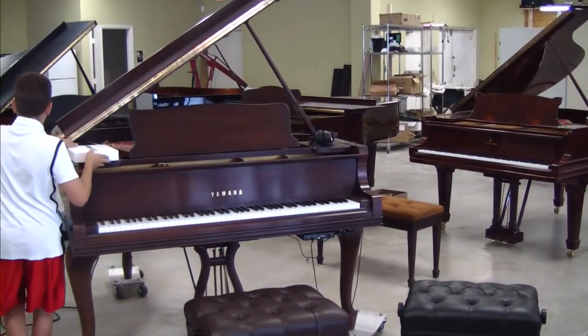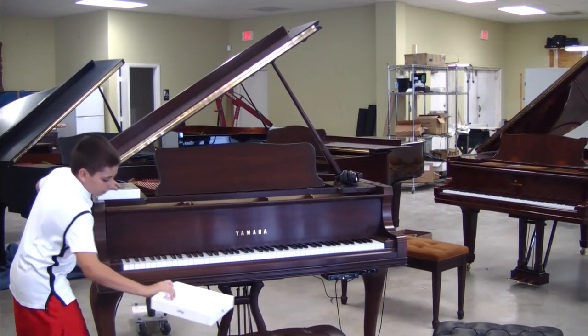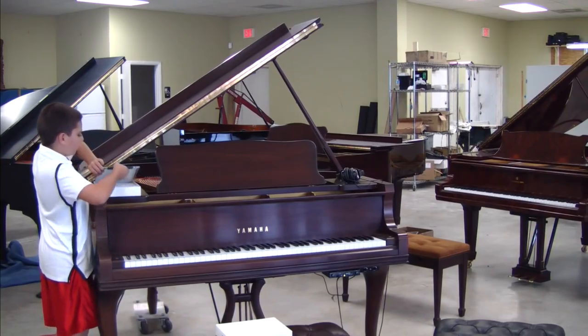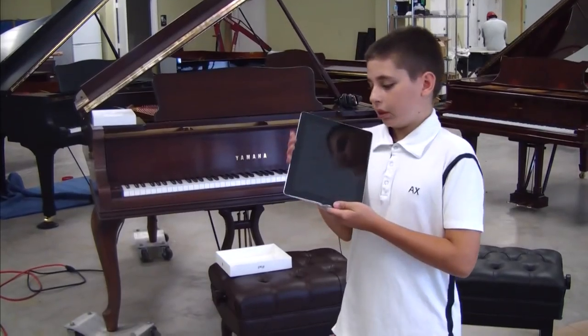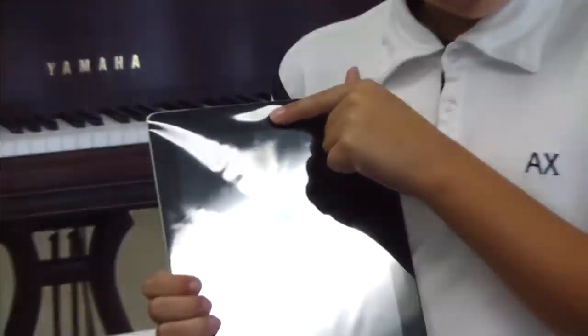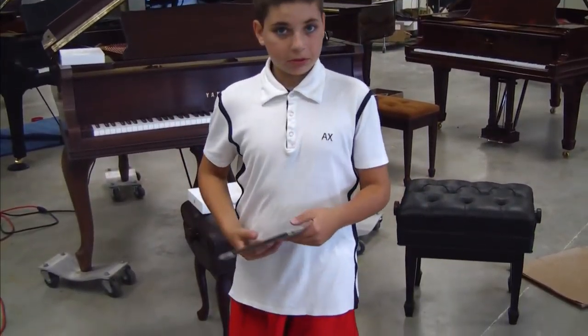Now, the new iPad is different from the old one — lots of different things. In other words, it's faster, it has a camera, and it also is thinner. Now I'm going to show you those qualities right here. Camera — see? There's the camera. It's thinner. And now it's faster than the old iPad because, I mean, it's new.